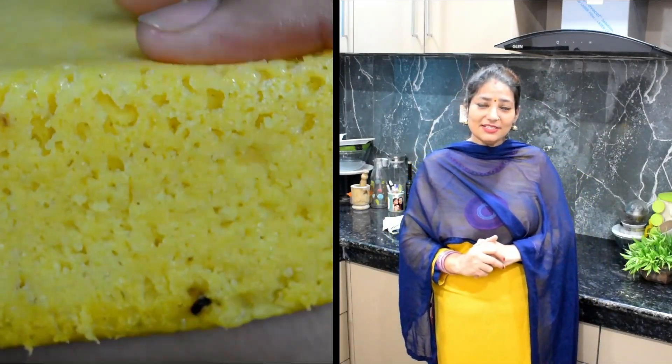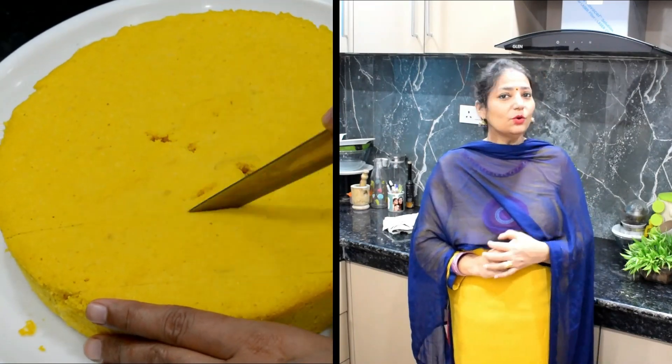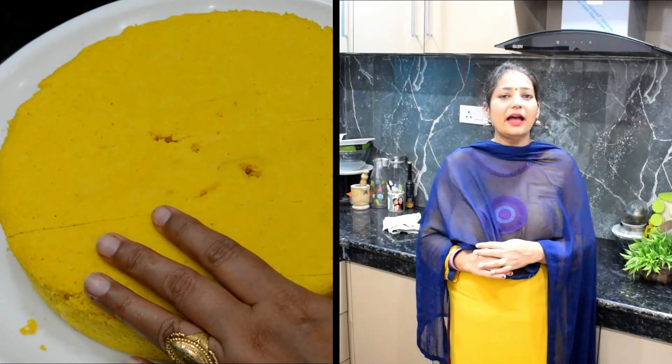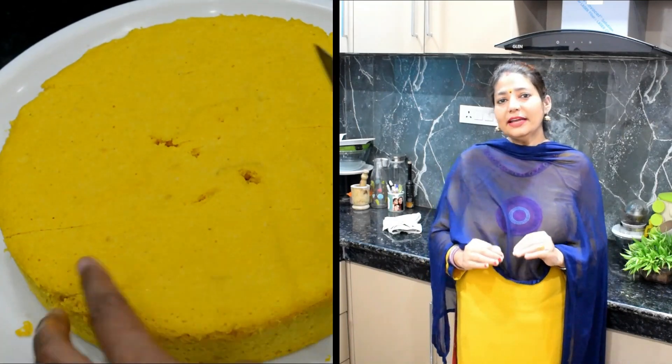Today I am going to share this recipe with you. It is a very tasty and yummy Gujarati recipe. I am going to share this recipe — Dal Bhukla. This is an authentic recipe.